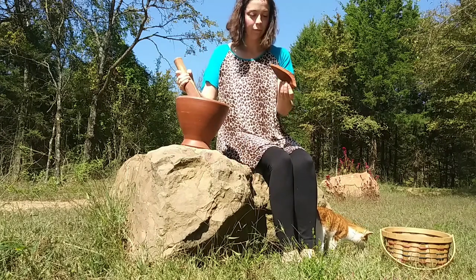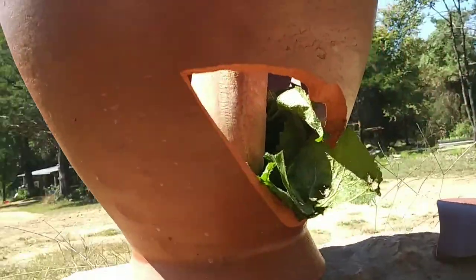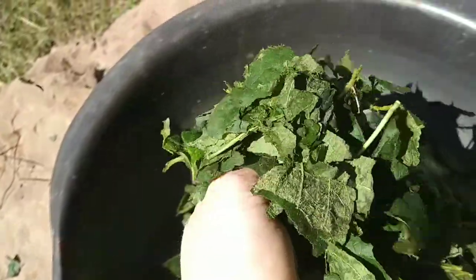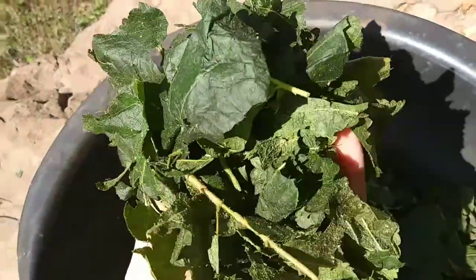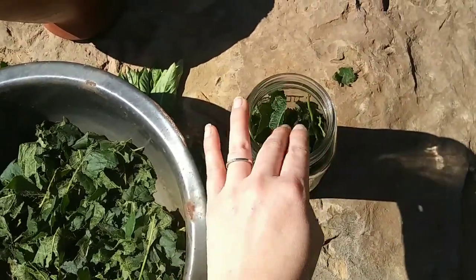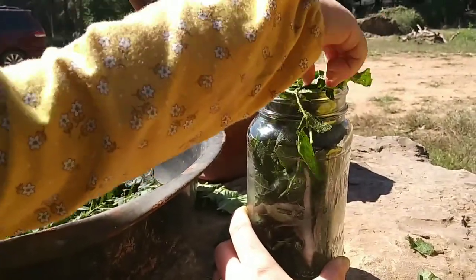Yeah, so that happened — which was not cool — but that's okay, we will carry on. I just went ahead and ripped up the leaves by hand and that worked just fine; it was really not that technical. Now you're just going to want to place it in your jar — any jar will do. Here I'm using a recycled spaghetti sauce jar, and this is also a great little job for littles to do.